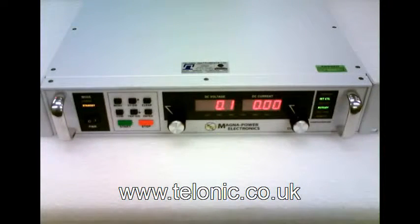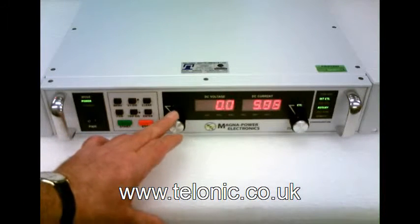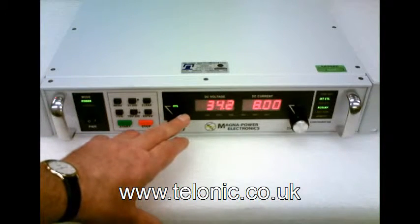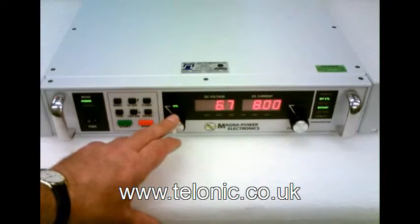We've rigged it up to an electronic load which is set to draw 8 amps. We can control the unit from its own front panel like this. Notice that once the volts go above a certain level the current doesn't change. This is because the electronic load has been set to draw 8 amps.